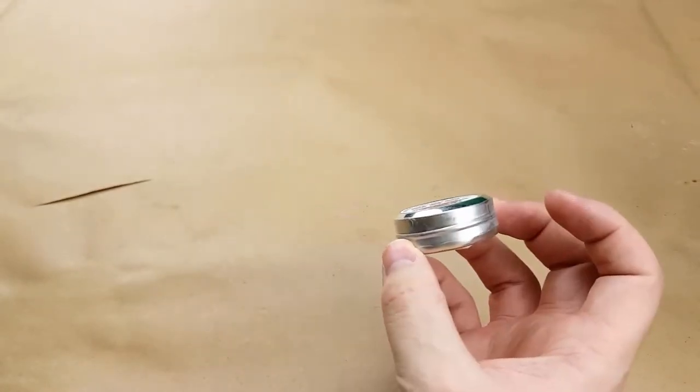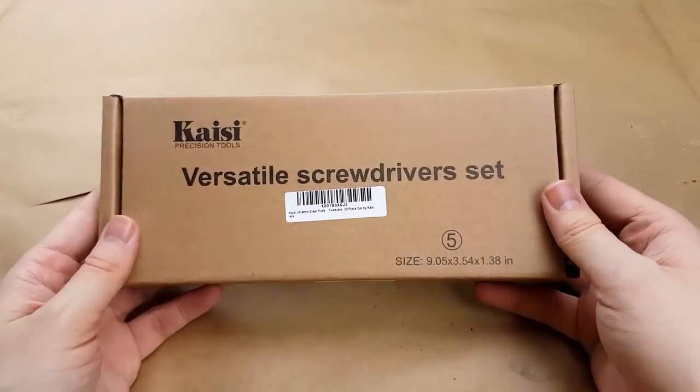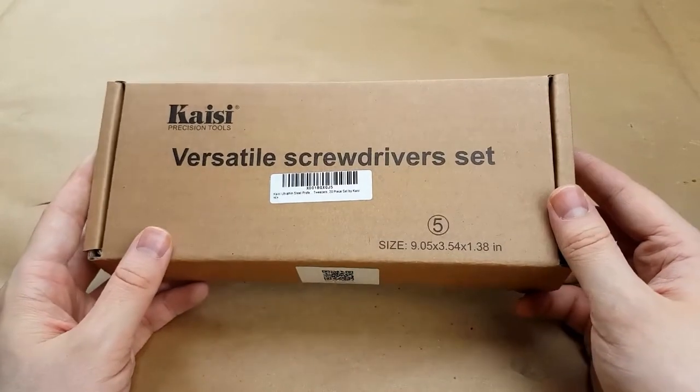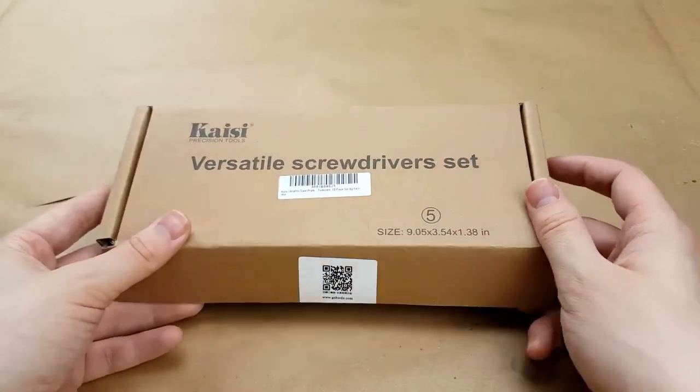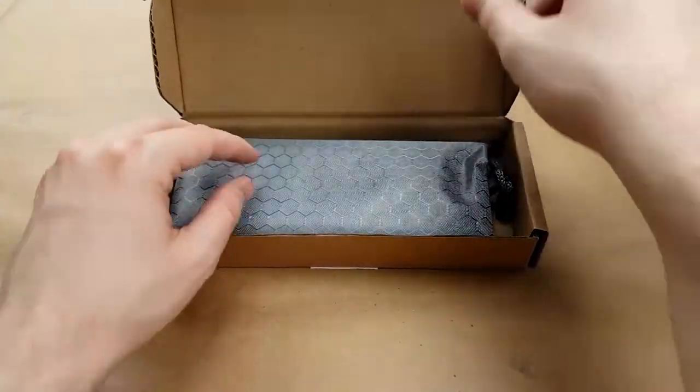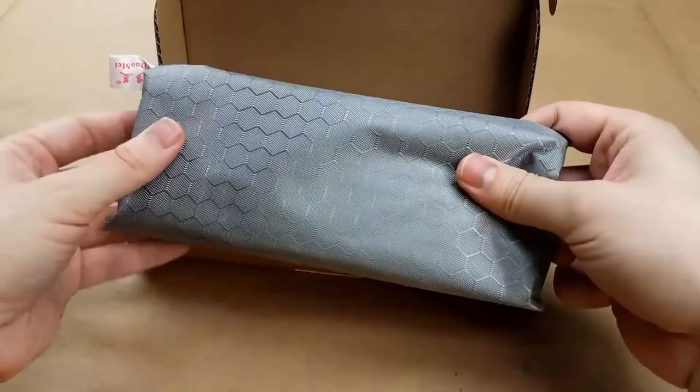It's a very small little jar. We also have something called a 'versatile screwdrivers set' — I didn't initially know what this was because that does not describe the contents. I guess we'll find out if it really is what it was listed as. It's got a fancy little pouch.